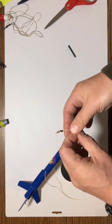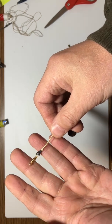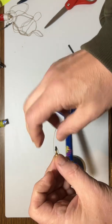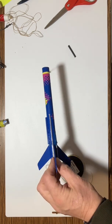Now I have the swivel attached to the end using a slip line knot and a piece of heat shrink tubing. This is going to be an extremely secure connection. All I have to do now is cut this to the proper length and glue it down along the side of the body right here.